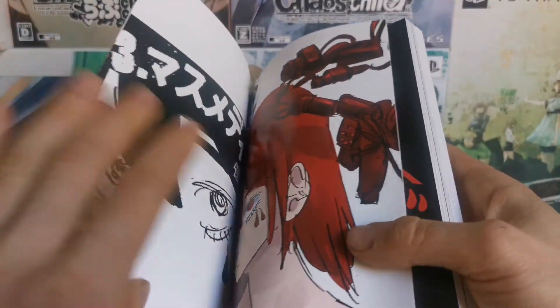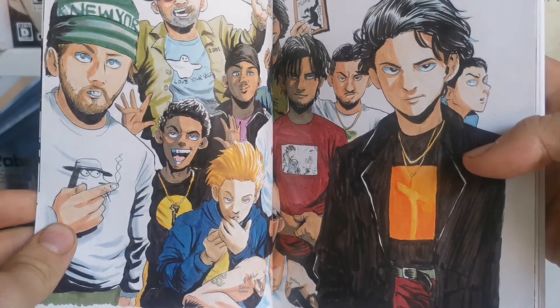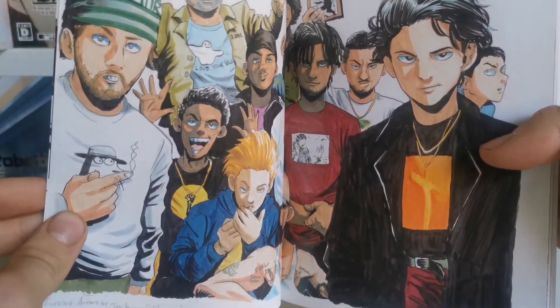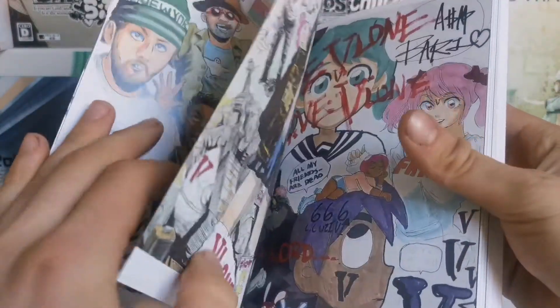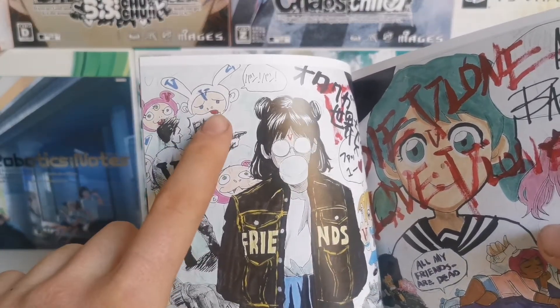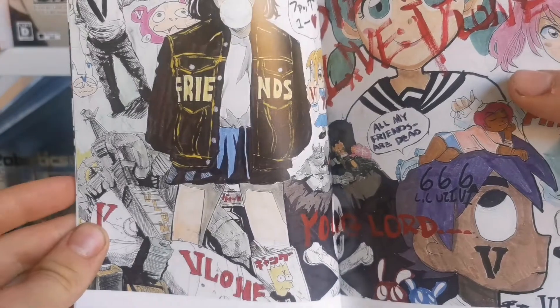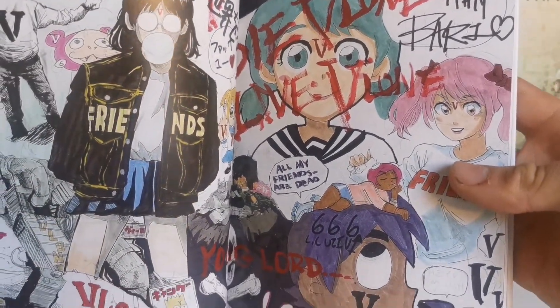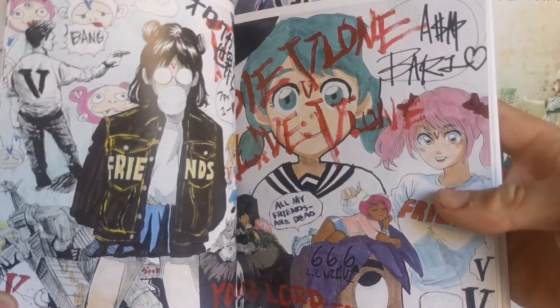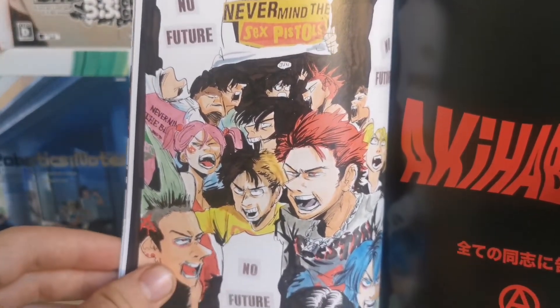We're going to go through a few pages — not everything, because you've got to get this book yourself. The cover, as you can see. These are old ones — I'm sure these are some of the older works, and I love the style. Check this out — is this a VLone? Yeah, he did a collab with VLone. You can see the Murakami guys, and then he had the VLone collab. A little Uzi. These older ones are awesome.